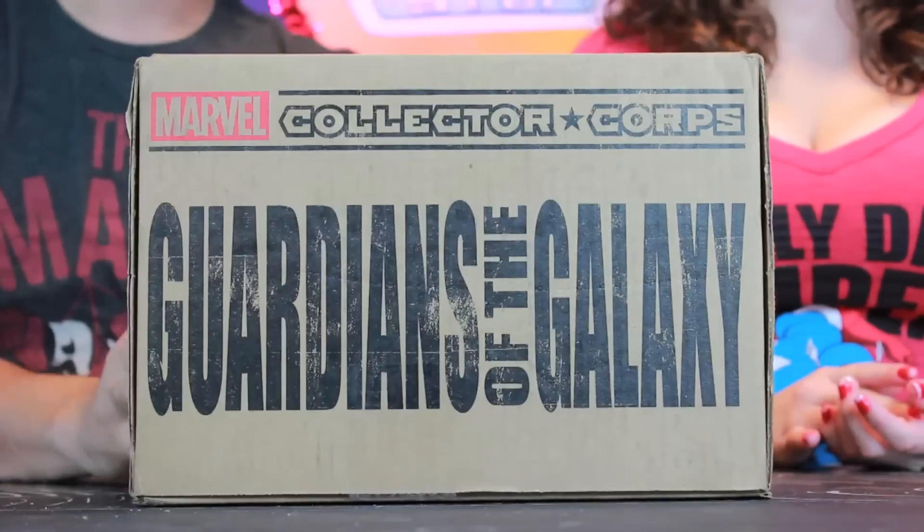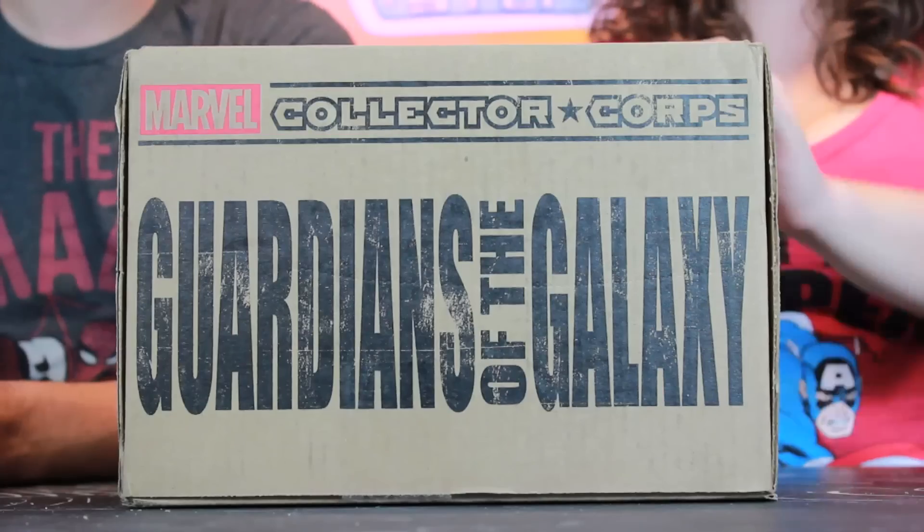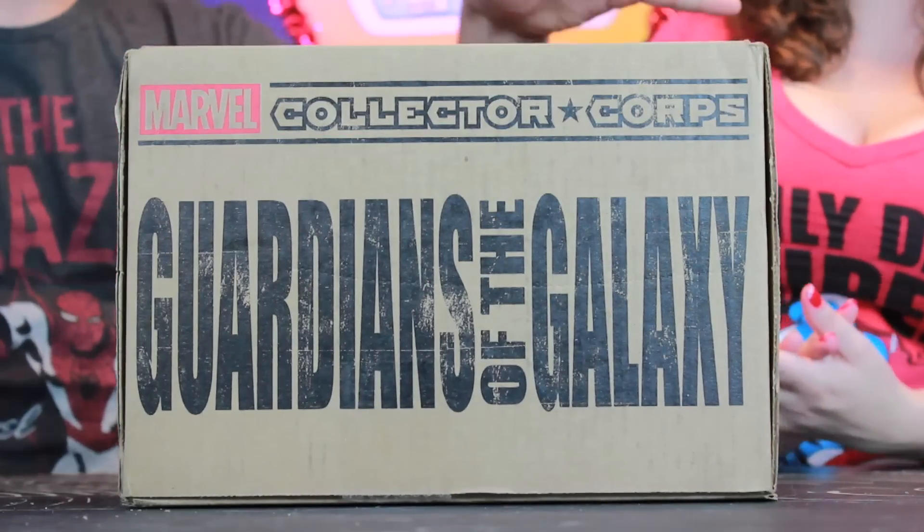Today we are unboxing December's Marvel Collector Corps, which is Guardians of the Galaxy. This is actually the fifth box that the Marvel Collector Corps has come out with, and this is also the biggest box they have come out with. Based on the commercial spoilers they released, it was Rocket and Groot around a Christmas tree, so we're expecting a lot of holiday-themed stuff.